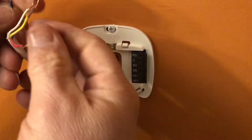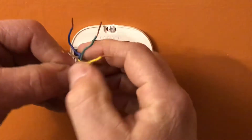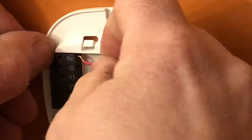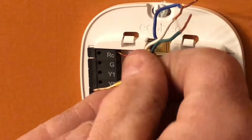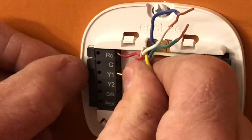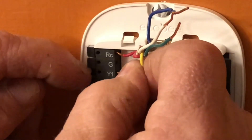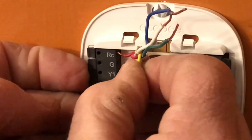Next I'm going to push most of my wires back into the wall — I don't need all that wire bunching up behind the thermostat. Then I push the little tab down on the wire mount and start inserting my wires. I'll start with the red, then put the yellow in — just push down on the tab, slide the wire in, and give it a little tug to make sure it's tight.